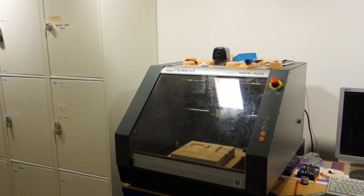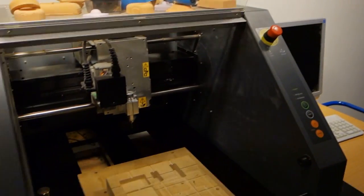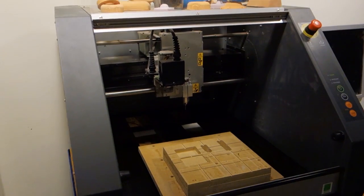Just outside the workshop we have the Roland MDX40A CNC mill. It's a small one and not especially powerful, but for milling out quick things from plastic or foam it's a great little mill.